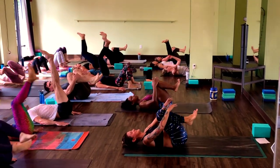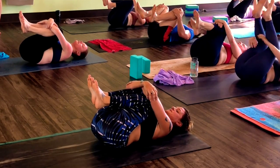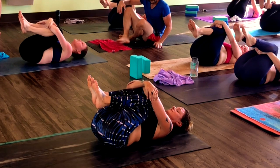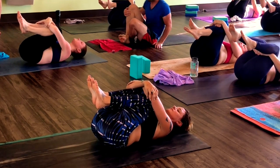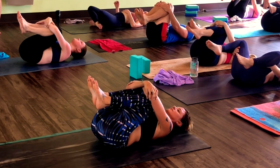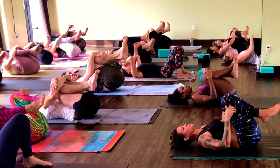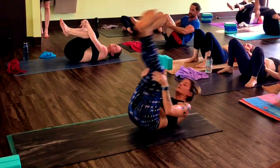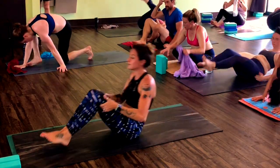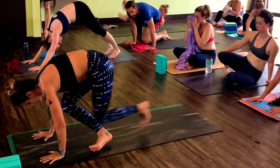Pull the knees in, nice work. Grab behind the knees, roll left knee — downward facing dog. Gonna take a couple of rolls. Cross the ankles, downward facing dog.